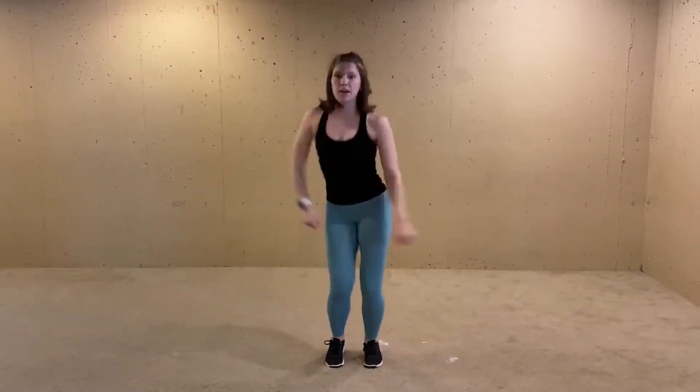Then we take a little shoulder roll — that's having the time of your life.